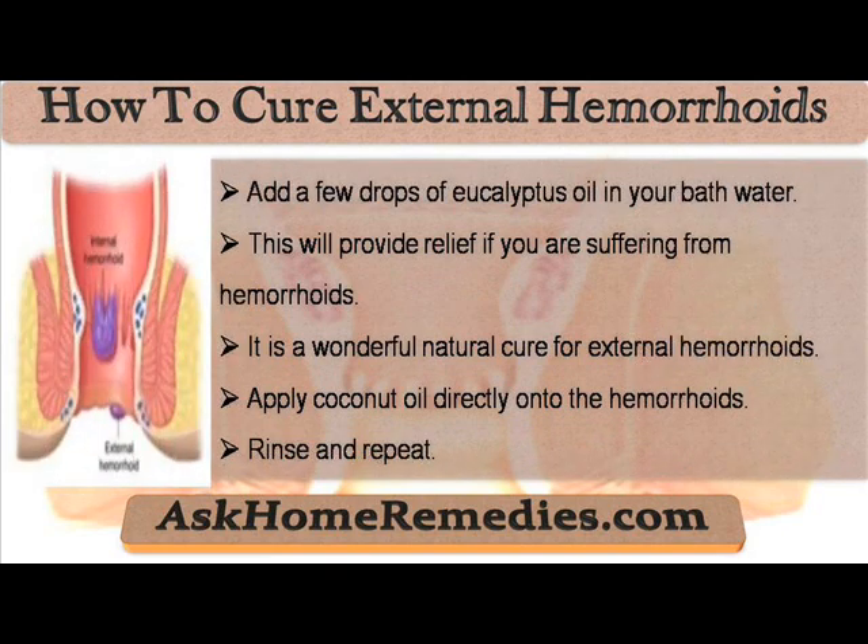Add a few drops of eucalyptus oil in your bath water. This will provide relief if you are suffering from hemorrhoids.